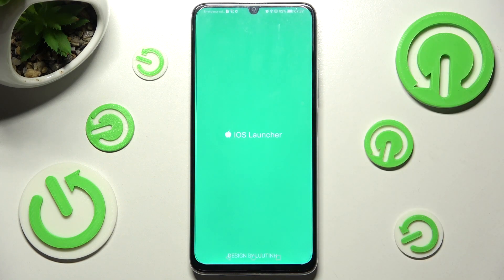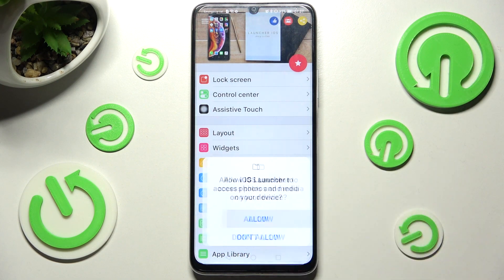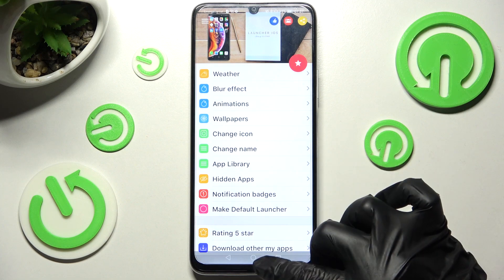Now wait for the popups and choose allow and while using in all of them. Then swipe up and click on home button.